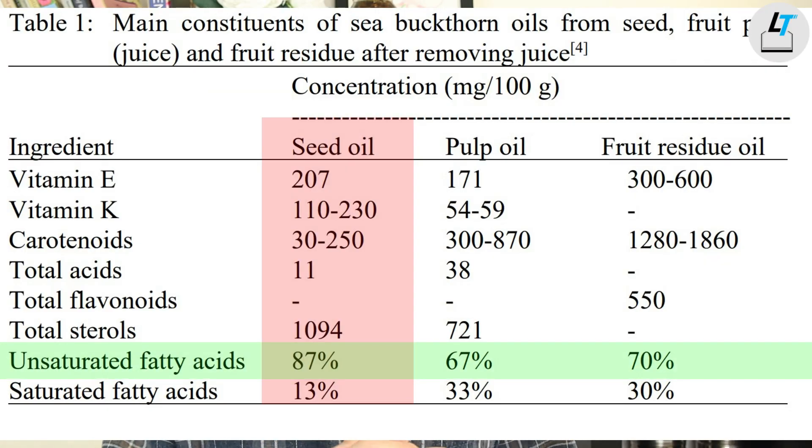So where can the fatty acids be extracted from? They come from two parts: the sea berry fruit and the seed. Both contain saturated and unsaturated fatty acids, but in different combinations. The oil from the seed has more unsaturated fatty acids, while the oil from the fruit contains more saturated but fewer unsaturated fatty acids compared with seed oil.